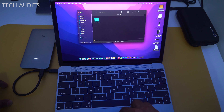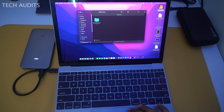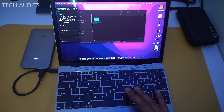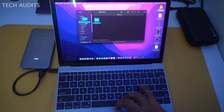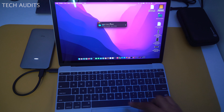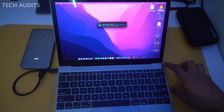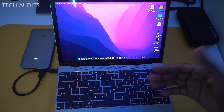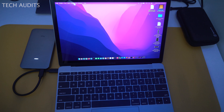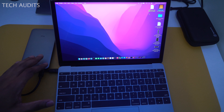Before moving to the next test, I'll do a quick real-life file transfer. I have a folder of about 30 GB. I'll try copying it from the SSD to the desktop. It took almost a minute to transfer the 30 GB file. It's acceptable for this MacBook, but we'll see different results with a more powerful one.